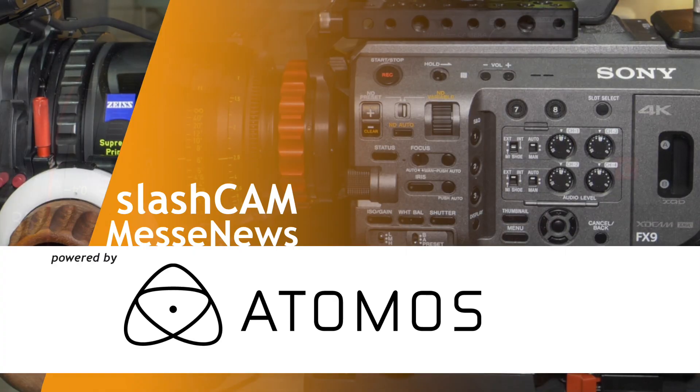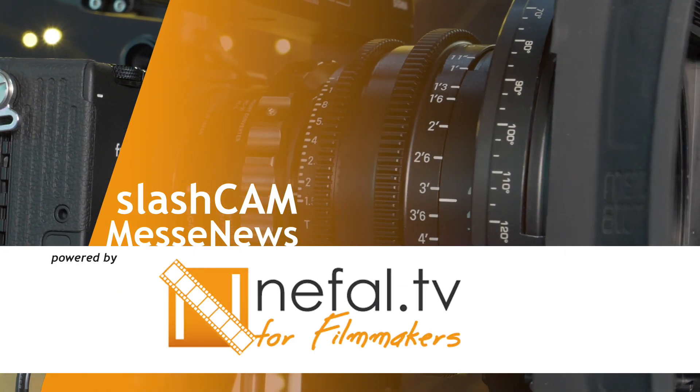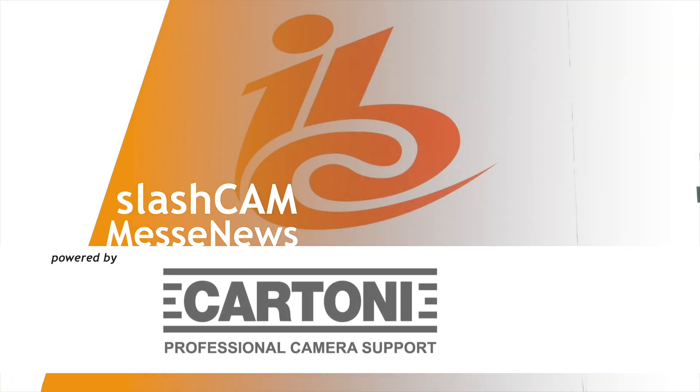Welcome to the new Blackmagic Video Assist 12G HDR 7-inch. The Blackmagic Video Assist 12G includes a number of new functions that the original Video Assist didn't have. What we wanted to do was start to look at how we could evolve that product even further to work with today's workflows and also to be able to deliver the highest possible quality.